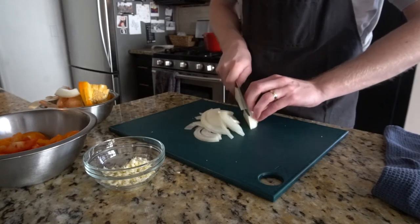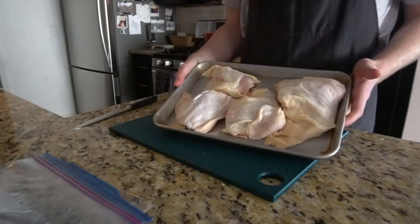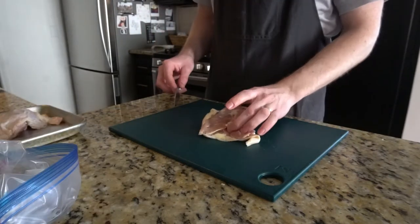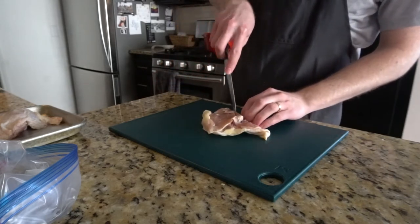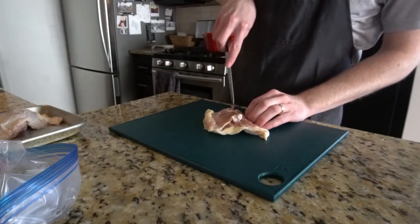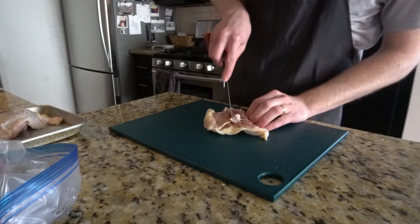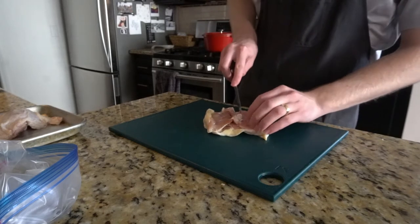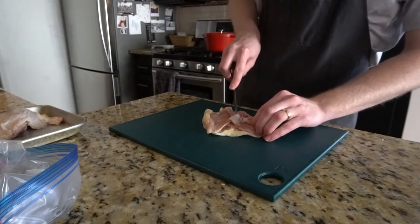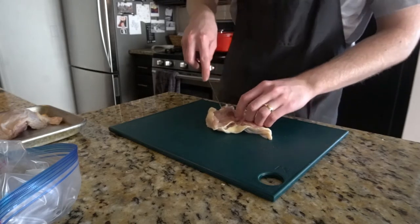My version of chicken cacciatore is definitely not traditional. At the end of the cook, I break the chicken into little pieces so it incorporates into the sauce. This makes it easier to eat, and you can mix your pasta straight in rather than having your pasta on the plate and your chicken next to it. For that reason, I make this with boneless skinless chicken thigh. You could totally make this with bone-in skin-on — I'm just not a fan of chicken skin in a braise. It sort of turns rubbery, and being boneless means I can break the chicken down in the pot without having to fish out the bones at the end.